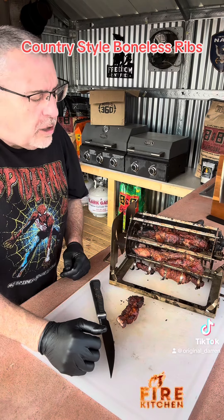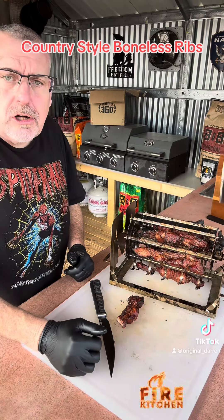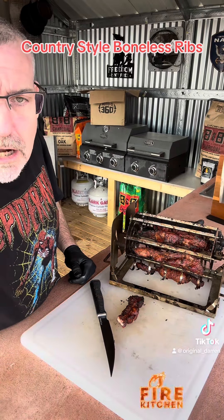This thing worked out pretty good. So overall I think it's a pretty good cook. See you guys later.